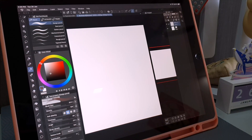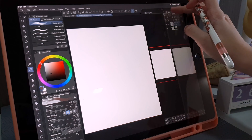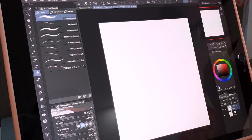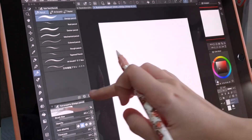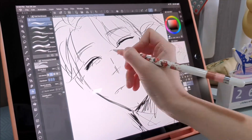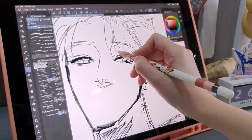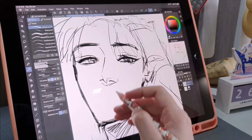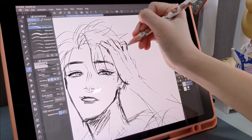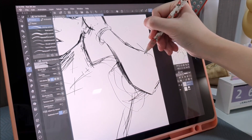Basically whatever you see is completely customizable, and this is great for both left and right handers — you can shift around the panels to suit your own personal painting process. For me, I like to have my brush settings on the left and the color wheel, layers and navigation panels on the right. This flexibility is actually what allowed me to finally warm up quickly to CSP.